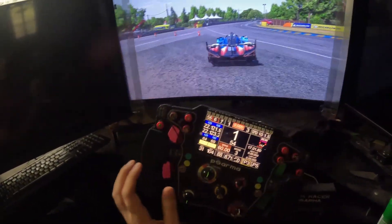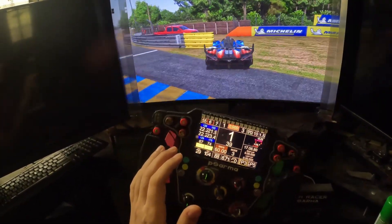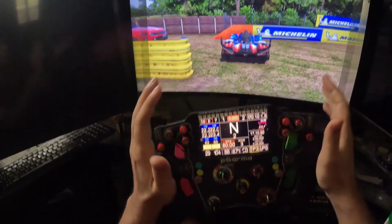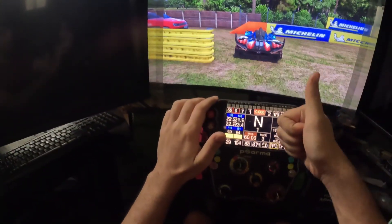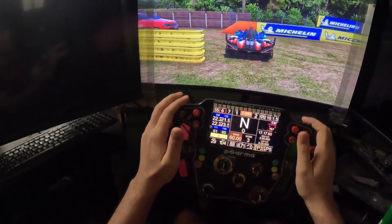If you are having this issue with any other wheel, this will be the only solution you can do. Hope you really liked this video — if it helped you in any way, a like will definitely be appreciated. Stay tuned for more videos like this, and till then, happy racing!